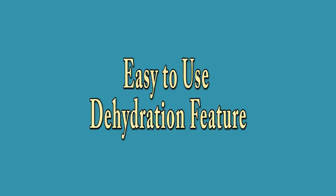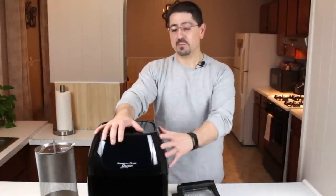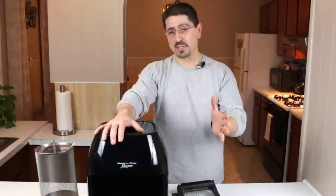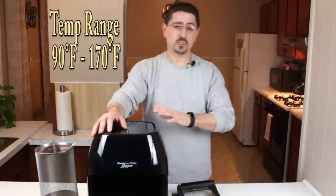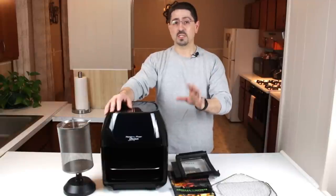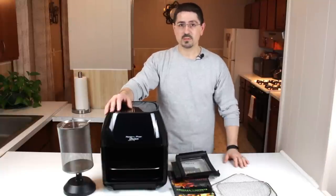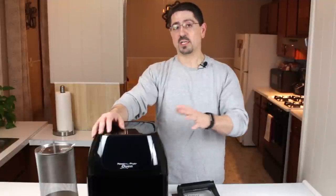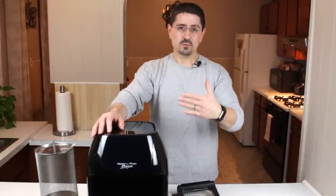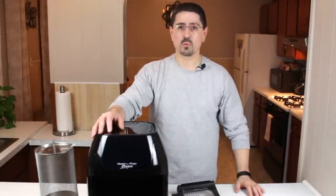The next feature I do like is the dehydrator feature of this oven. Most air fryers don't have that, but this does. It has a controller feature with temperature ranging from 90 to about 175 degrees, which covers just about all your dehydration requirements. The timer is also up to 24 hours, so you can pretty much dehydrate most of your foods. The dehydration is fantastic — just make sure you're rotating the racks at certain intervals of your required dehydration times.